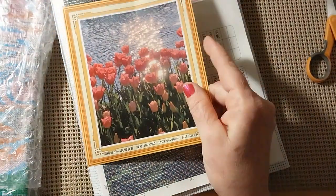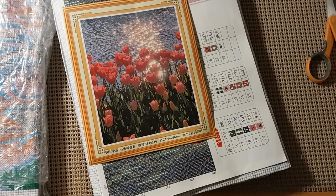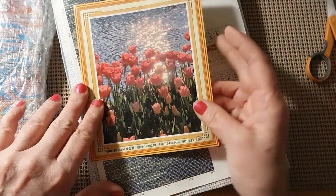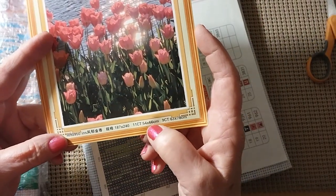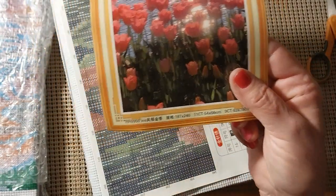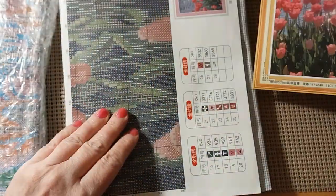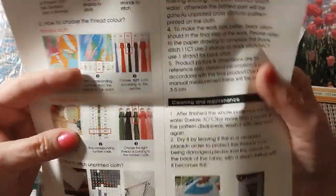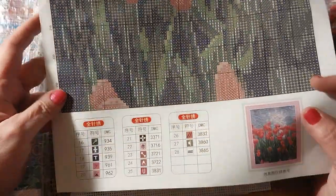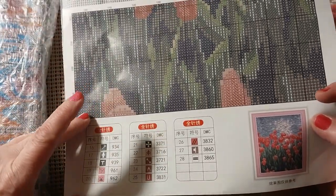Isn't that pretty? All those beautiful tulips by the water. Just absolutely gorgeous. And this was $11.91. It is an 11 count. It's 54 by 66, and it's 187 by 240 squares wide. Let's take a look — it has instructions on how to start, how to finish, and how to make the stitches down here along the bottom, which is very nice for people that have never done this before. And it looks like it's got 28 colors.